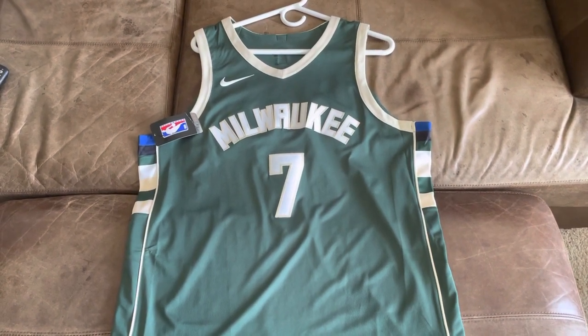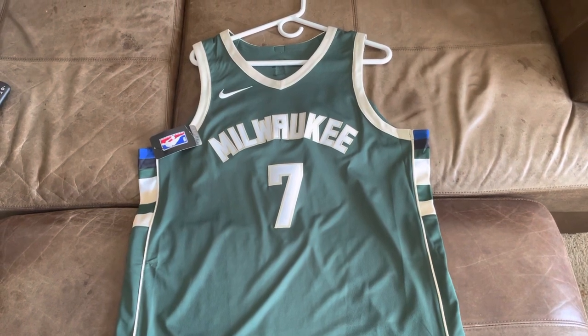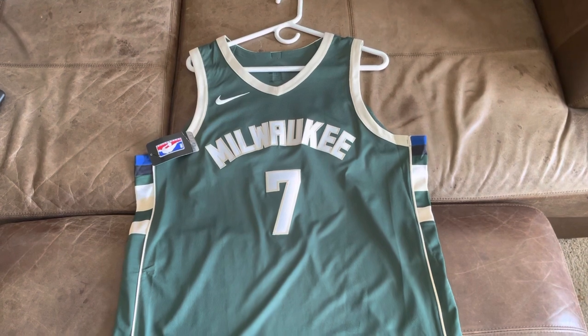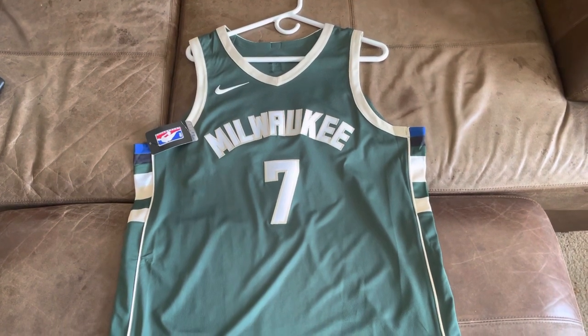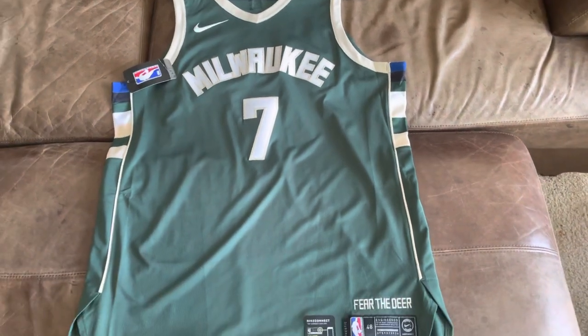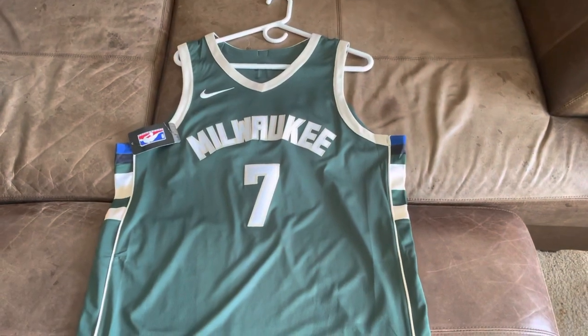What is up YouTube, it is Tomorrow After 77 here once again with another jersey review. Before I start, I just want to say that I have a playlist with all my other jersey reviews — I'll put the link in the description so you guys can go check those out. I've done like 20 or 30 jersey reviews in the past.